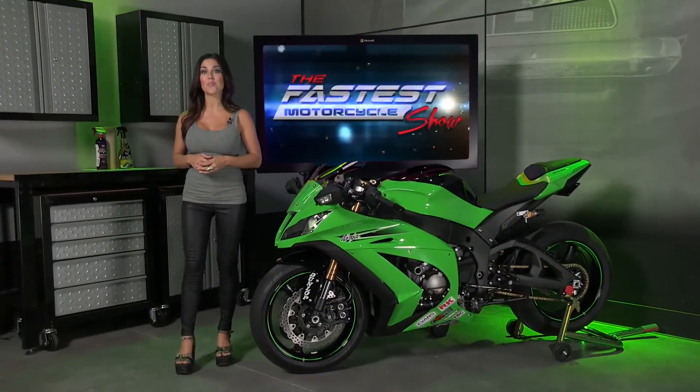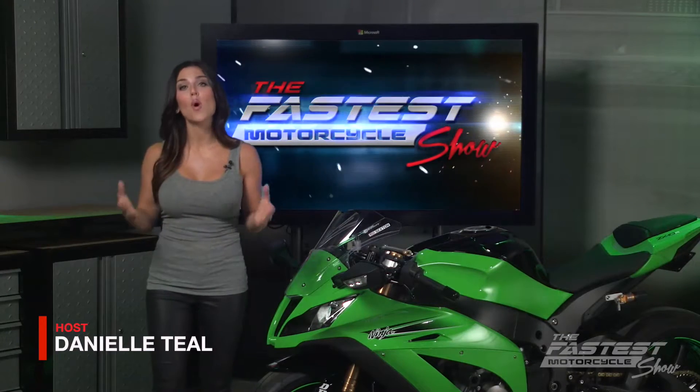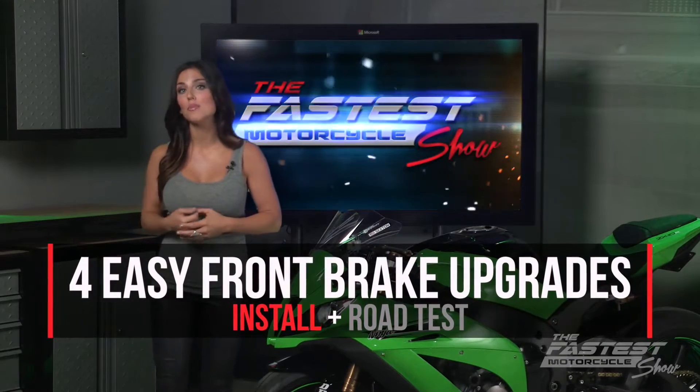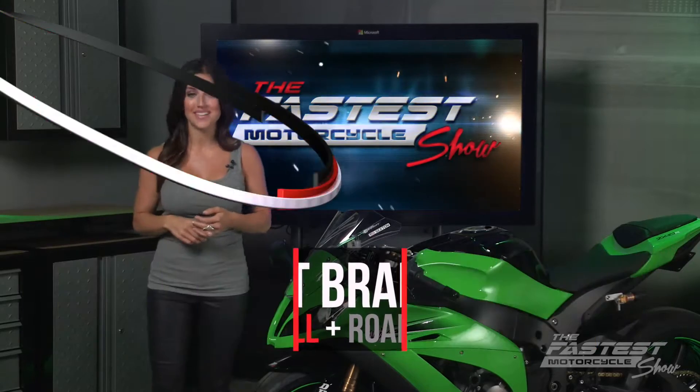Welcome to the Fastest Motorcycle Show brought to you by Power Nation. If you're looking to enhance the feel, control and safety of your motorcycle, then you'll want to start with the front brakes. John Boucher is going to show you four easy performance upgrades for your front brakes, then we'll conduct a 40 mile an hour road test to see how our investment of time, money and effort pays off.